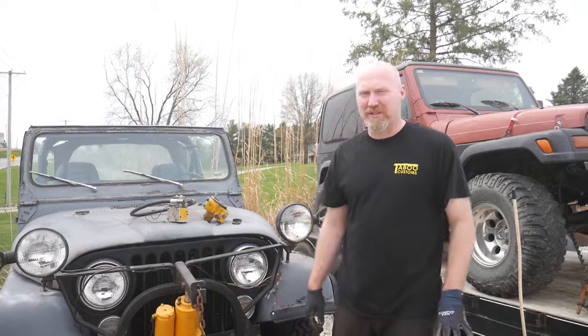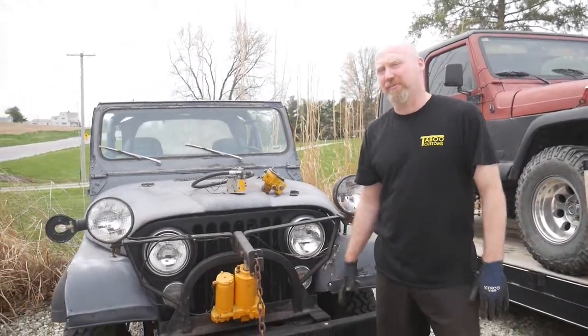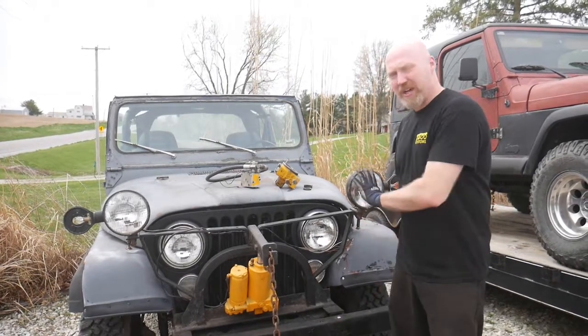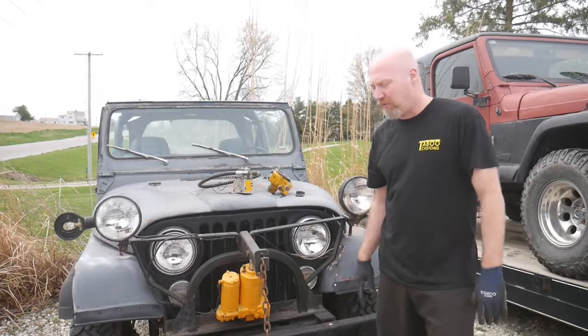This is Dave Bell from Taboo Customs. This is part three of our video covering our snowplow Jeep that we purchased — an 1980 CJ5 with a Meyer snowplow on it, an old Meyer snowplow.